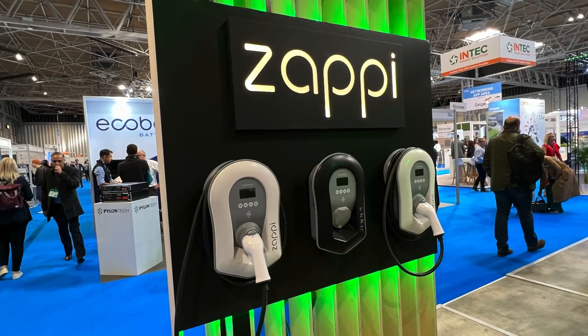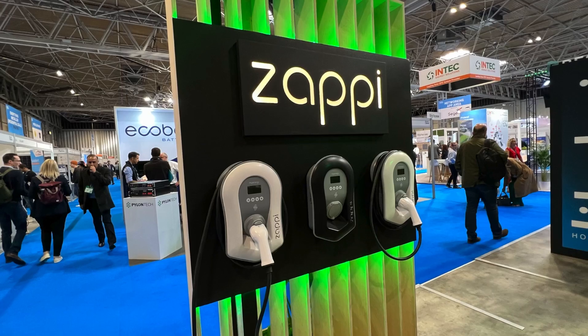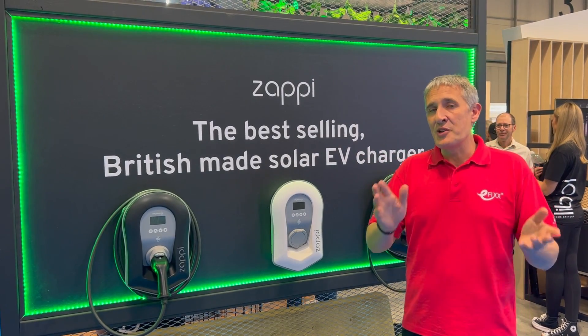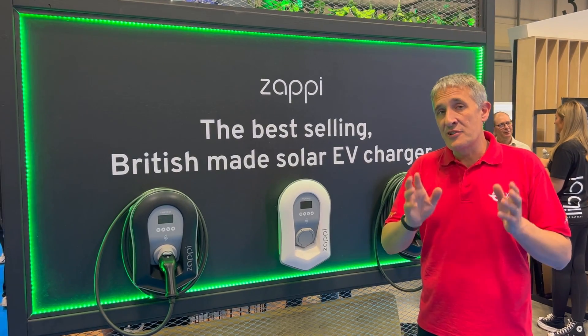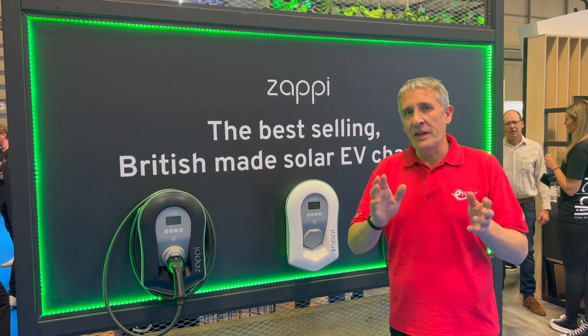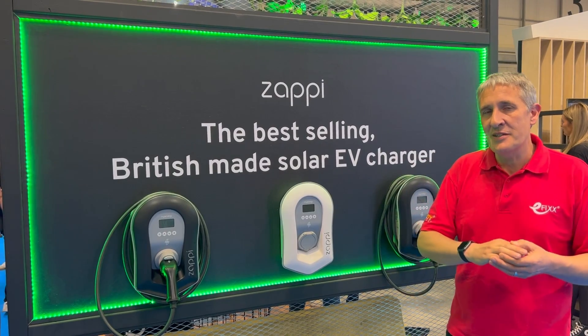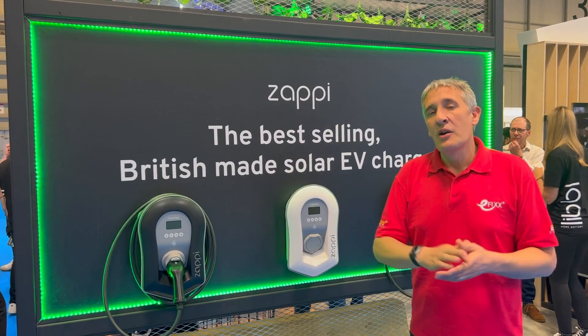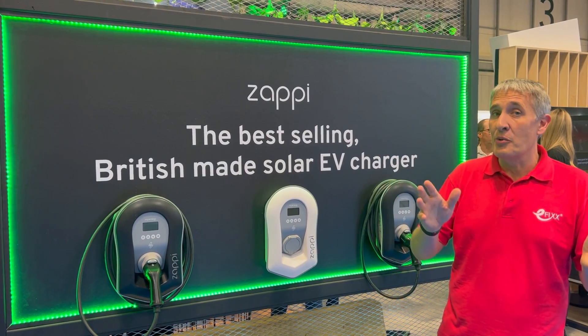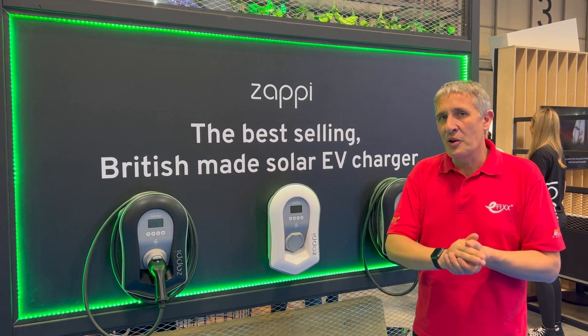myEnergy and the Zappi charger will be very familiar to EV charger owners because they were one of the pioneers of EV charging, and particularly integrating solar as part of the charging process. But there's always been one component missing from the system — what do you do when your car's not there and you want to store that energy? You could put it into the hot water tank, but the preferred option these days is to add it to a battery.